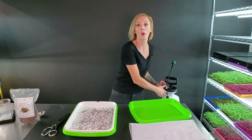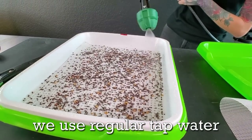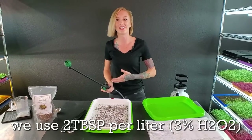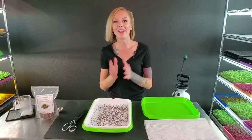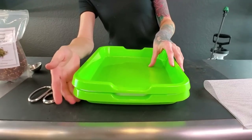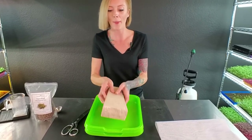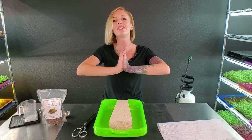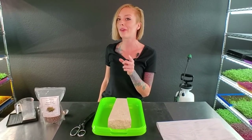Now we just need to water it. This is where it gets really interesting, because you want to make sure your seeds are wet enough to germinate. But since this isn't a medium that retains water, you have to pay attention throughout the germination process. Now that we've watered this, we're going to place a tray on top — I'm not using the bottom tray so I don't accidentally mess up the mesh screen. We'll put our brick on top to trap in moisture, get these seeds germinating, and put it on our dark shelf. I'll come out later today and give it a second mist.